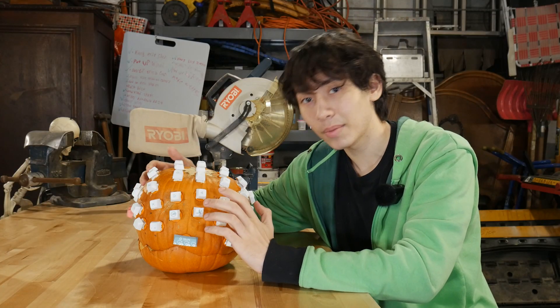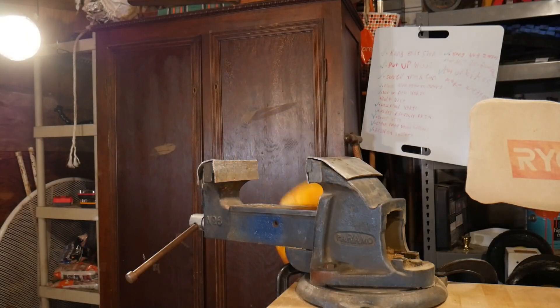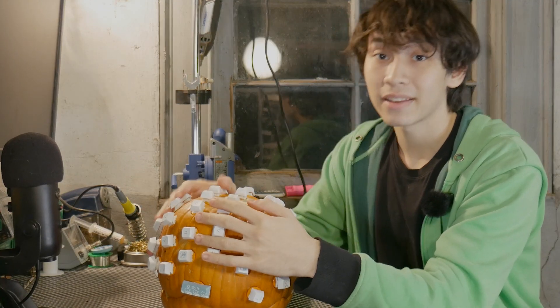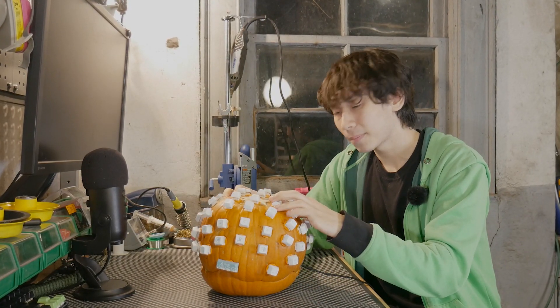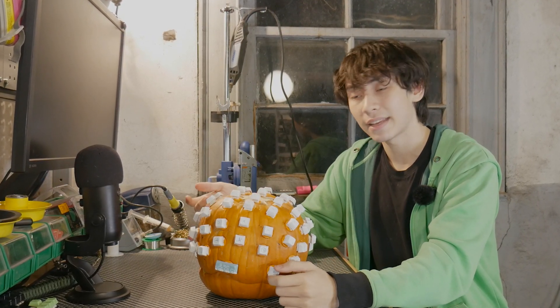You may have noticed this is not the same pumpkin we started with — but regardless, it's done and it works. It works about as well as a mechanical keyboard embedded into a pumpkin can work, but that's good enough for me. As long as it registers all the button presses correctly, I don't really care.